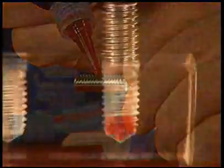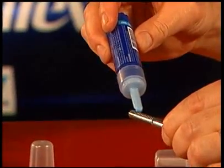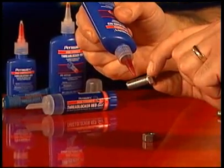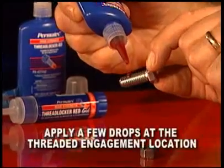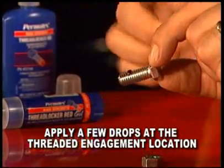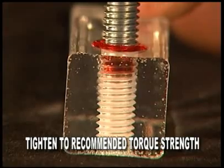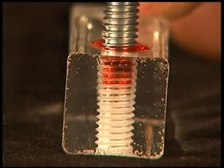Chemical thread lockers are easy to apply, but it is important to apply them correctly as different situations require different procedures. When applying thread lockers in through holes, first clean and dry all the parts. Apply a few drops of thread locker to the fastener where the threaded engagement will take place. As you tighten the fastener to recommended torque strengths, the thread locker will be distributed through the threads.